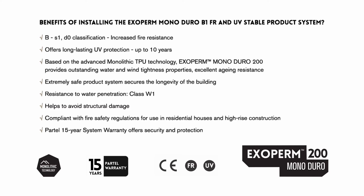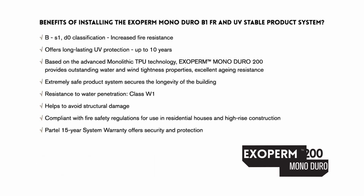Resistance to water penetration Class W1 helps to avoid structural damage. Compliant with fire safety regulations for use in residential houses and high rise construction. Partel's 15 year system warranty offers security and protection.